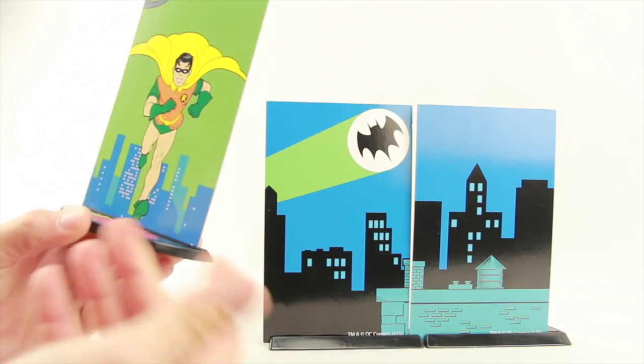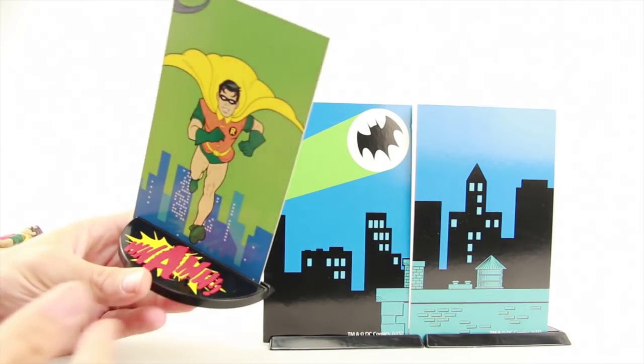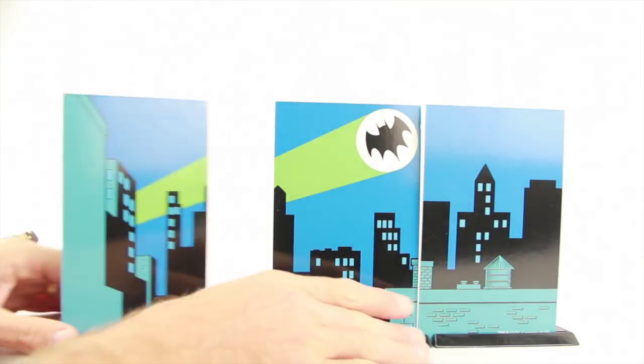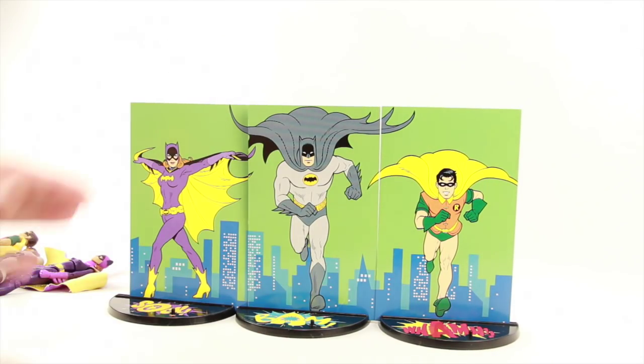We've seen this display system with the other figures in the line, so if you have any of the other figures you'll be familiar with it. It's a nice way to display the figures. I like how they all fit together to form either the cityscape or just the three characters running together.